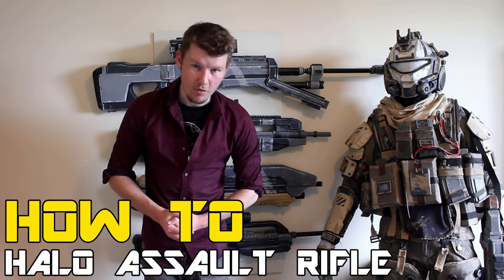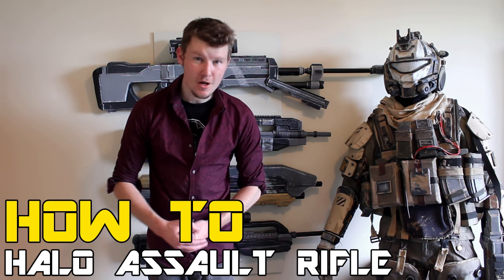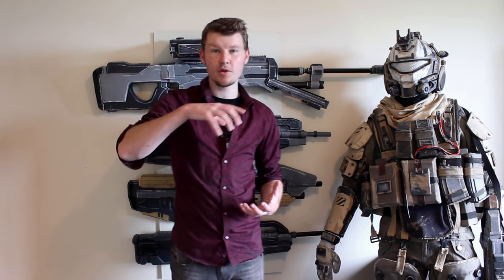G'day everyone, welcome to the how-to Halo Assault Rifle out of EVA foam for Beginners Part 2. My name is of course Andrew DFT. This is Part 2, so you've gone through Part 1 and now we're at the stage where we can start to build on the top bridge and the underside, the two remaining segments left to do for this rifle. We'll jump straight into the video and get it started.